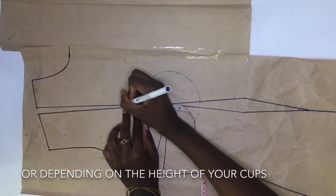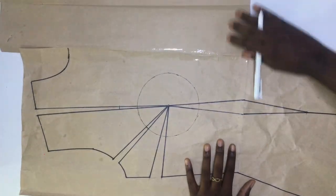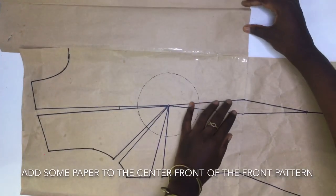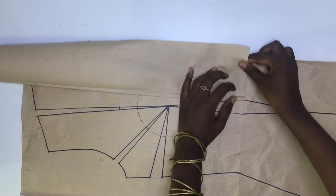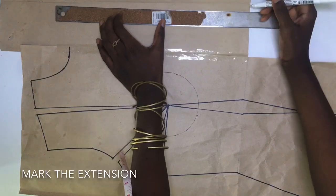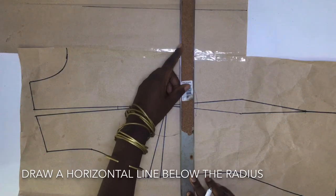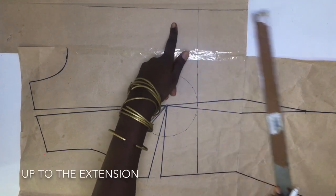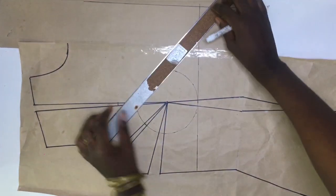In front of the pattern, stopping at the waistline, I added some extension which should be for the wrap front. I folded the extension inwards up to the beginning of the dart. Then I drew a horizontal line below my radius up to my marked extension, and another line at the start of the strap to the extension.